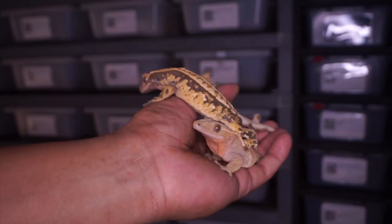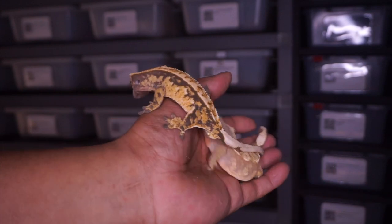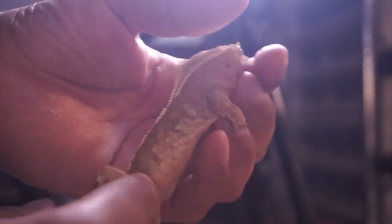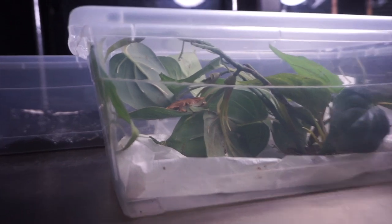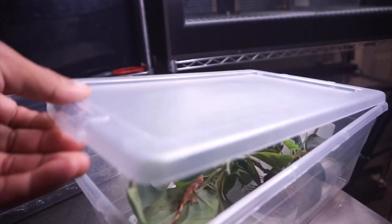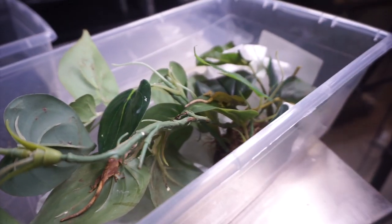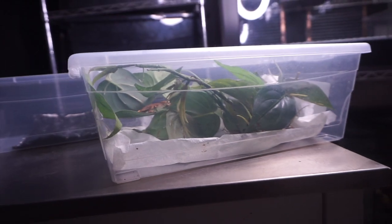You'll notice I don't have any special lighting on my crested geckos — no heat pad, nothing. What I normally run them on is just the ambient temperature. I keep my room at roughly around 75°F, and that should be a good temperature for these crested geckos to grow nice and big.